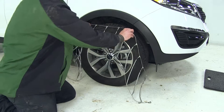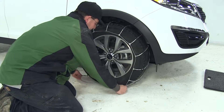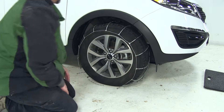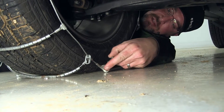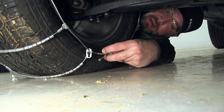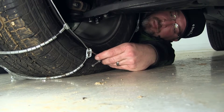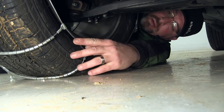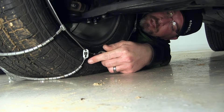We'll take the inside edge and lay it up over the tread of the tire, then bring both ends around to the bottom of the tire. Next, we'll move to the inside edge, take the adjustment portion of our cable, and feed the notches through the eyelet. We'll take up as much slack as possible while still keeping our cable centered on the tire. As you can see, it doesn't quite reach the cable keeper.